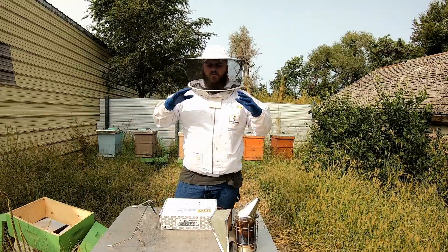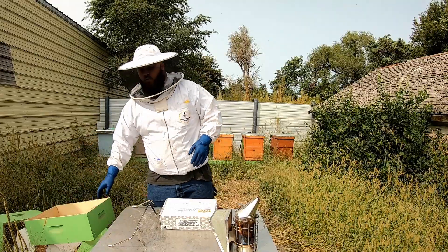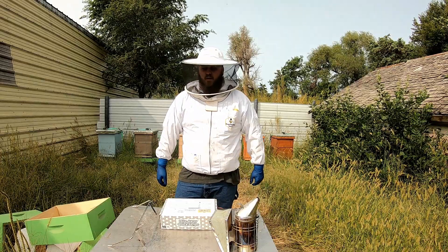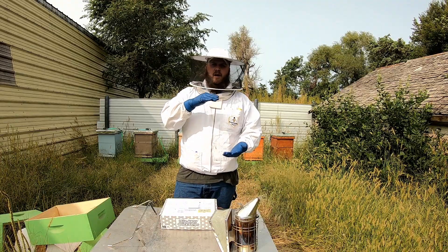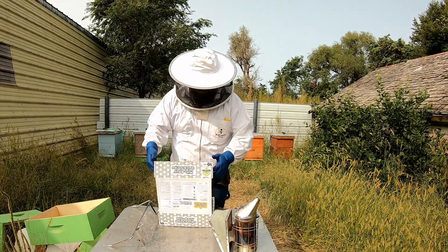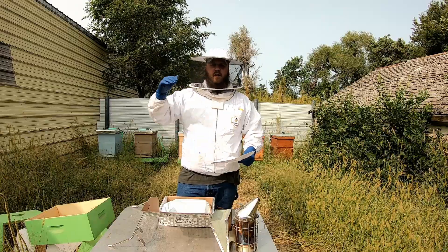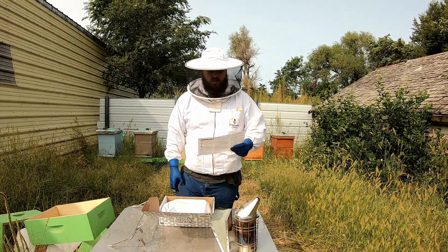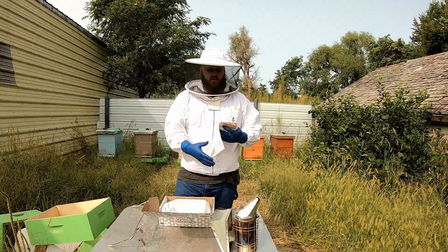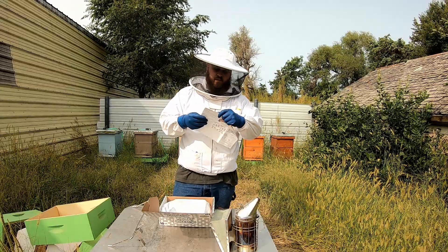When doing this treatment you want as much ventilation as possible. We're going to add an empty super on top, make sure the upper entrance is being utilized, and remove the lower entrance reducer completely. We'll have two strips between the brood boxes since I'm running a double deep. You have to have a temperature minimum low of 50°F and high of 85°F — you can't go above 85 or below 50. This week we're going to be in the high 70s to low 80s, so we're good to go.